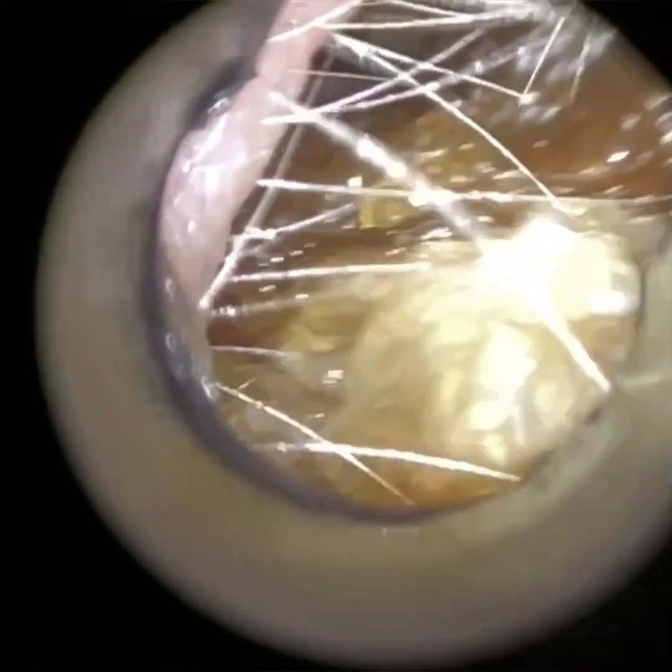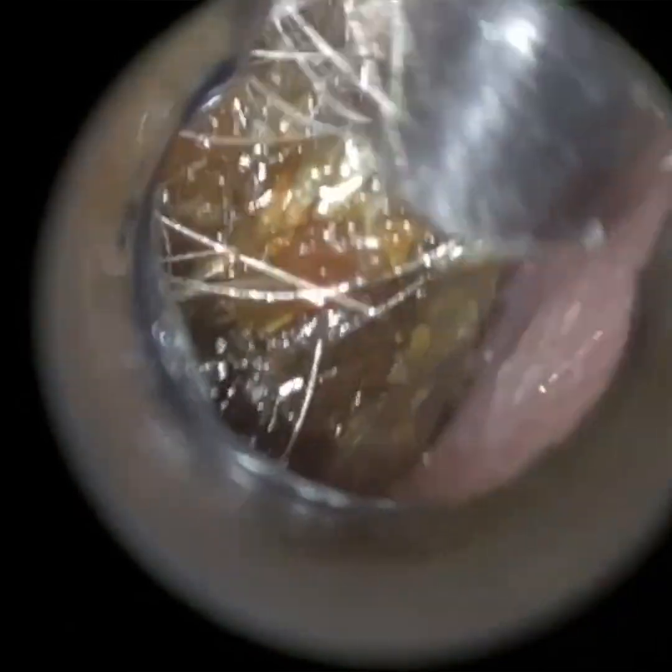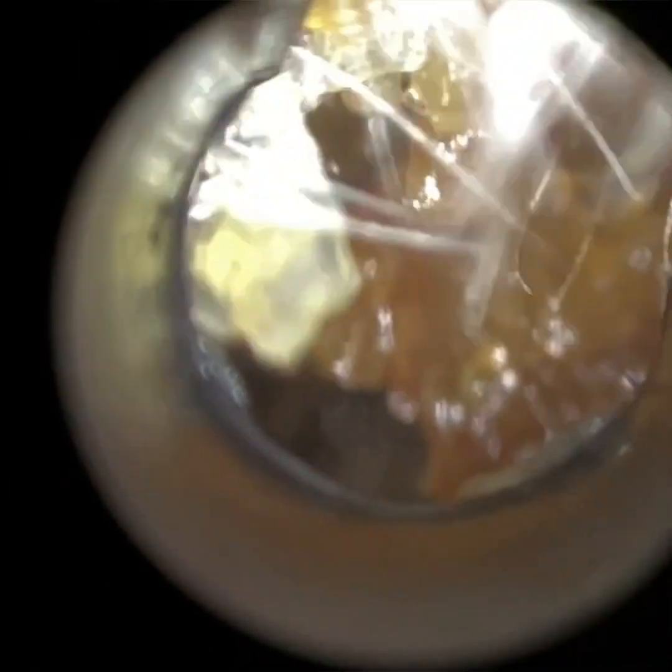We're near the end of the video. When I performed this procedure last year using the iClearscope, the procedure was about 16 and a half minutes. This one is a bit longer — I would say the complexity is probably quite similar, so it probably took me a couple of minutes longer with the Waxcope.